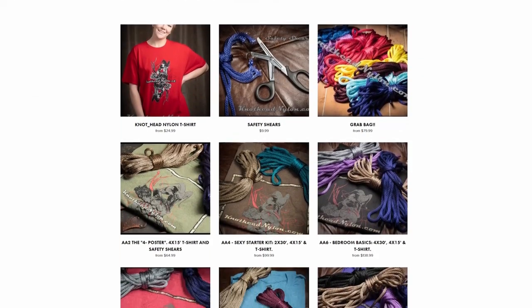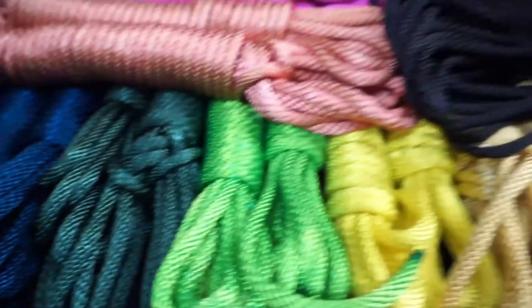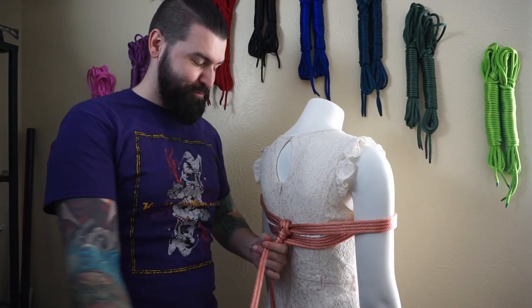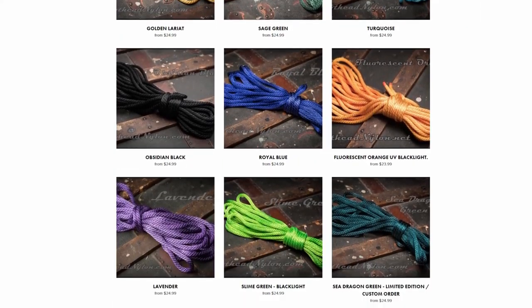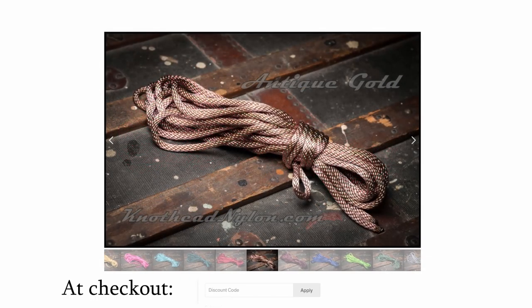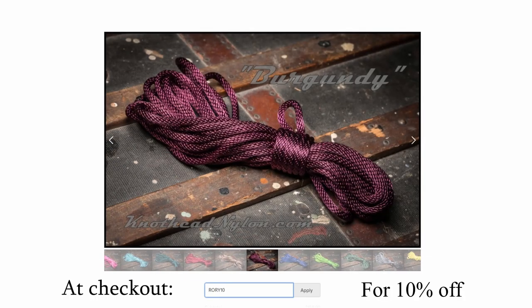Knothead Nylon is the destination for all your premium nylon rope bondage needs. Easy to clean, water-resistant, up to 1,100 pounds of weight load, and in a wide array of beautiful, vibrant colors. Knothead Nylon will slake your rope desires. At checkout, put in discount code Rory10 for 10% off.